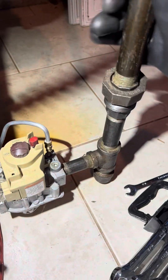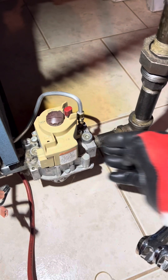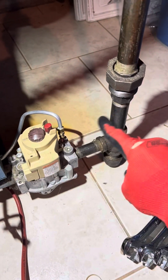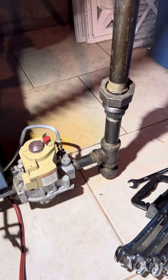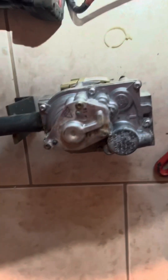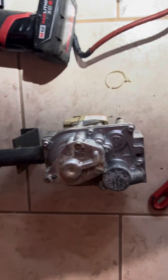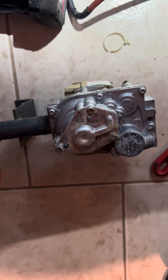We shut the gas off at the top. I'm going to take this valve off — spin this off, take the gas valve off, put the new one on, and re-spin this back on. We ended up taking the distribution tube off because it was a real pain to get the gas valve off, but now it's broken free and we're just going to hand-loosen it.